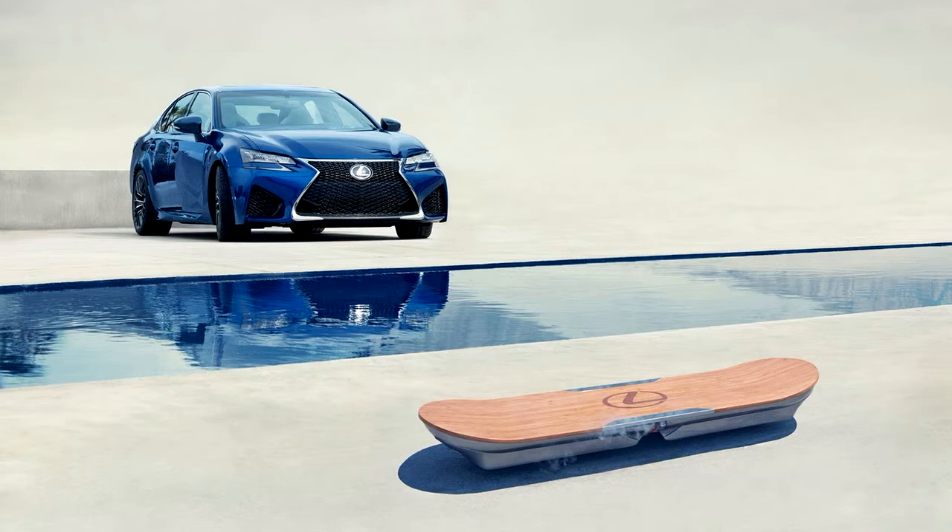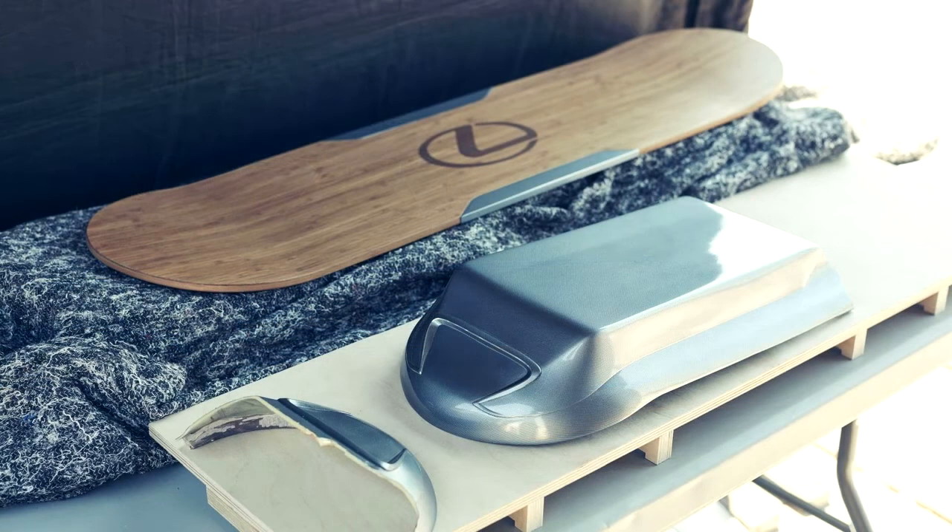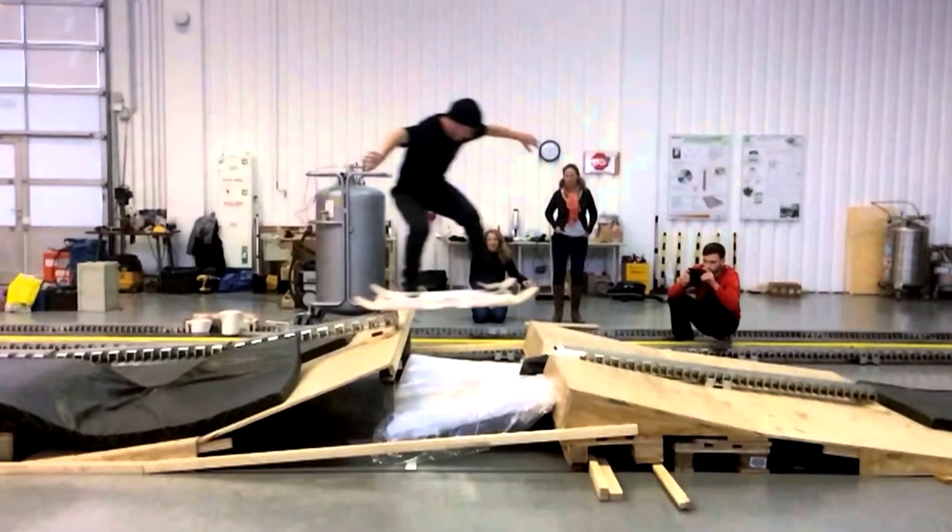How does it work? Magnets — that's the short version. The long version means steeling yourself for a light dose of physics. According to Lexus, its hoverboard relies on superconductors and magnets, which combine to repel the force of gravity and lift an object — like, say, a fancy skateboard and its rider — above the ground.